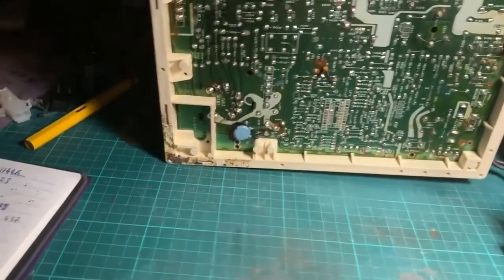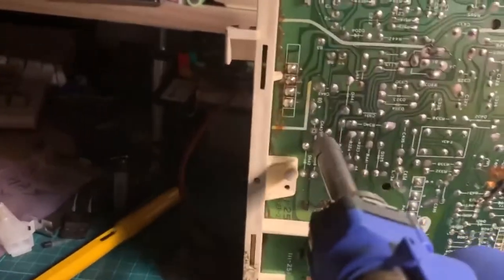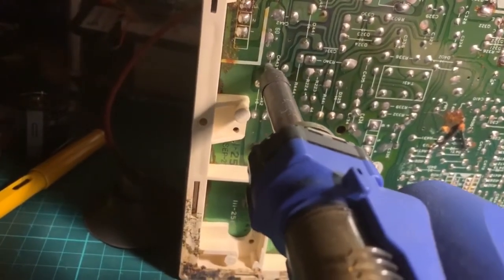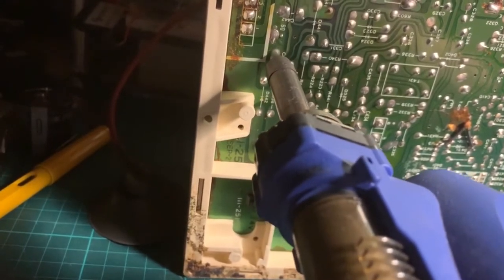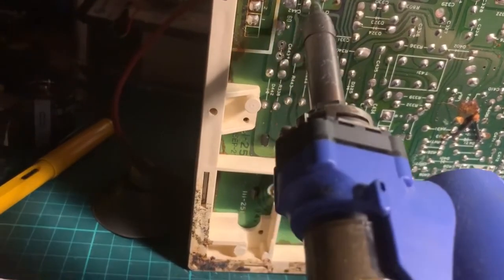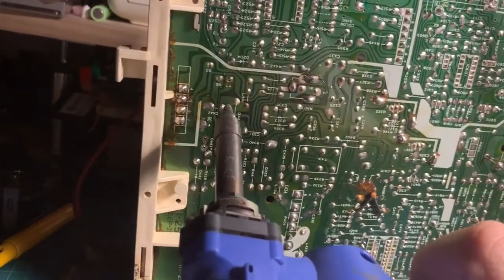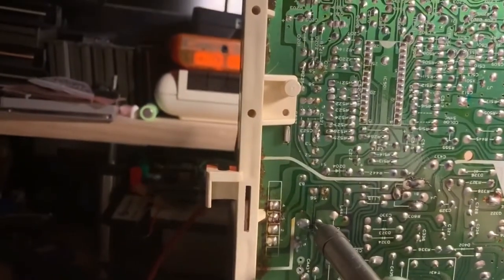We're going to use a desoldering gun to do this — absolutely a terrible idea to do one-handed. Let's clean up the trace here. This was the one that popped out. And C442, a 1000 microfarad cap, is testing very low, so that one's going bye-bye also.